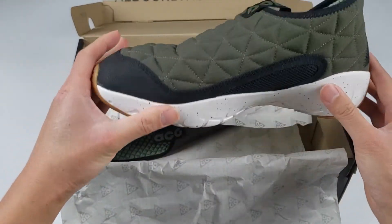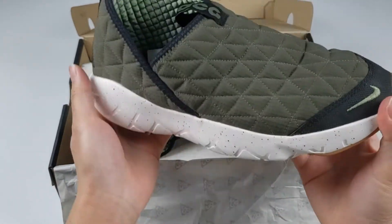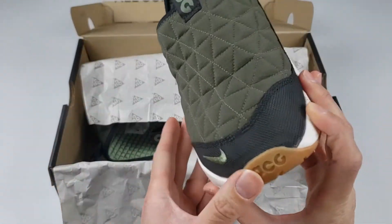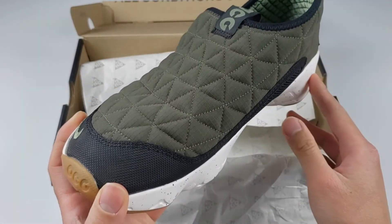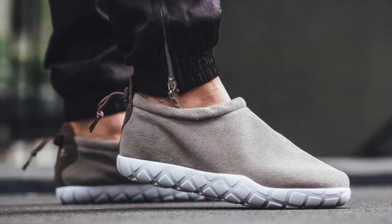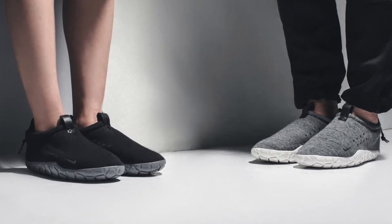First impressions — you can see that it has more of a relaxed type of feel compared to your usual sneakers. It has a sock-like look to it and it's the type of shoe you would wear at the end of the day just to relax or go for a casual walk. This shoe is the latest model from the ACG Mock series and they have made big improvements to the design.